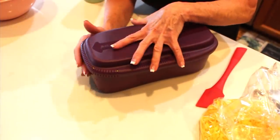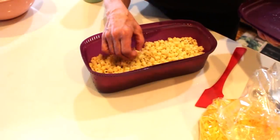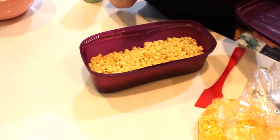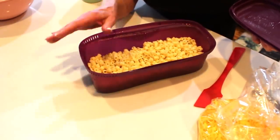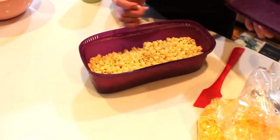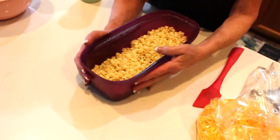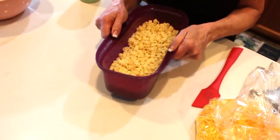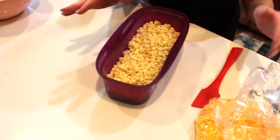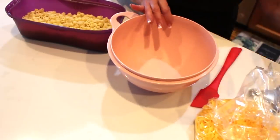The pasta came out at 12 minutes — it's cooked perfectly. It's just a little over al dente and it's going to continue to absorb any liquids. I rinsed it with cold water and drained it — the drain holes are on this end, you just put the lid on and drain it. The handles always stay cool in the microwave, which is a bonus.